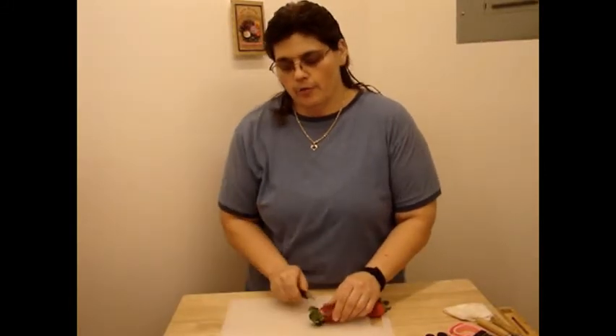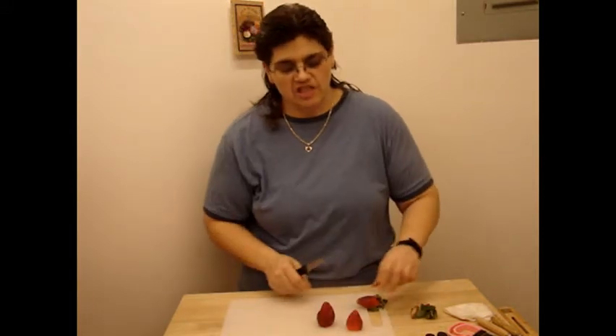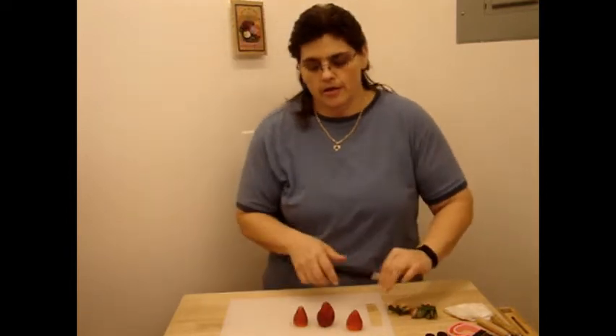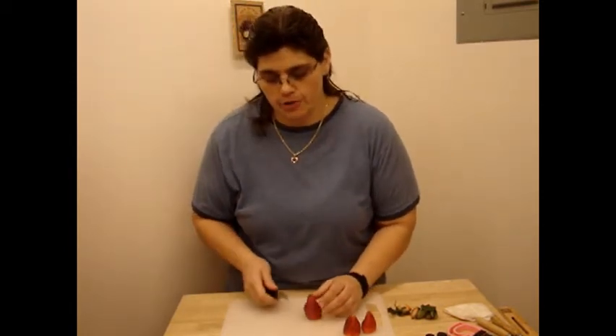For me, romantic dinners usually involve strawberries, and more so chocolate covered strawberries. You want a larger strawberry, and we're going to cut the bottom off so that it will stand up. You can do them on smaller ones, but it's a little bit easier with the bigger ones. Now I'm going to show you how to make a strawberry rose, which you could use alone, or we're going to add chocolate to it to make it a little extra special.